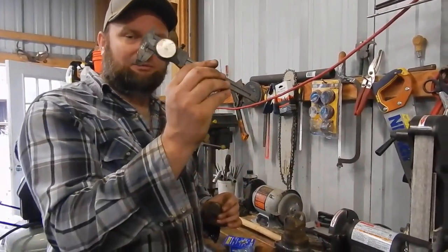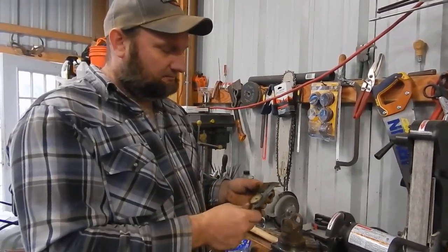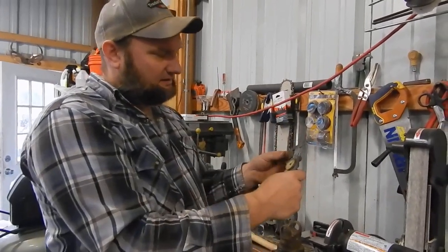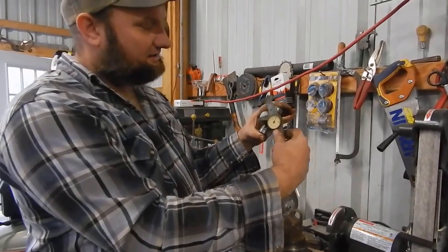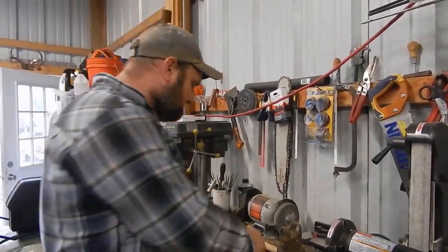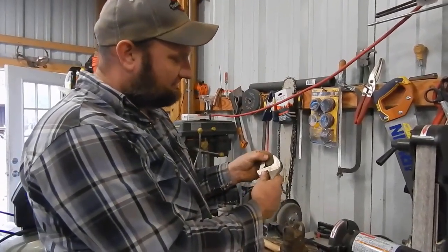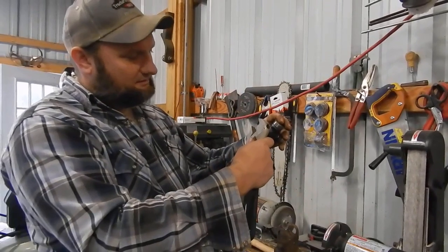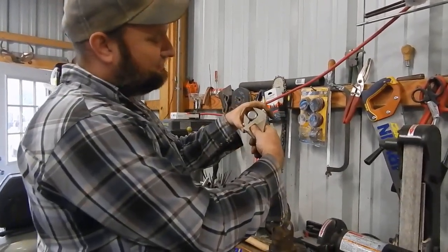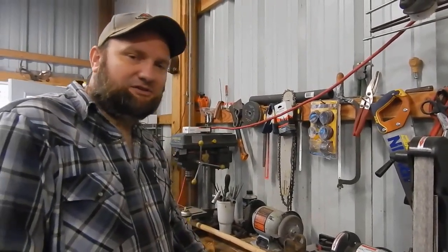We got the U-joint out, so we're ready to put the new one in. The next step is to make sure you've got the right U-joint. Take your old cap and a micrometer — this is a mechanical micrometer, I've got digital but my battery is down. Set it to zero, place your cap in there, get your reading, then measure your new one — these two are the same size. If you don't have a micrometer, use an adjustable wrench: adjust it around that cap until it's barely touching, then see if it slides over the new U-joint. If it's too big it won't go in; too small and you'll have a lot of play. That's a quick way to make sure you've got the right one.